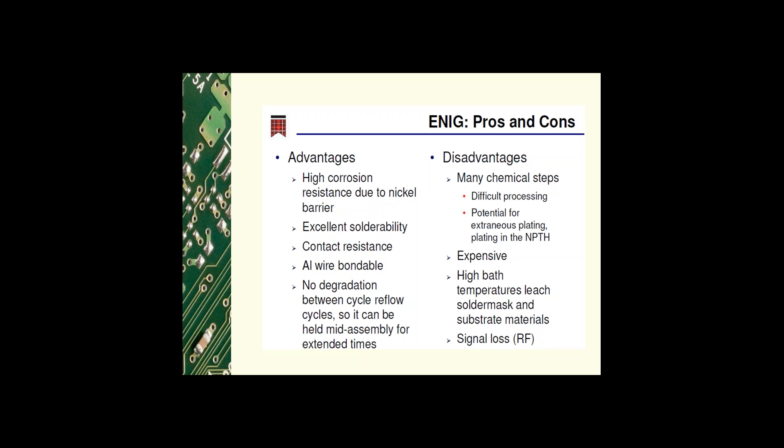The disadvantages of ENIG are: it's a very long, tedious process; the chemistry needs to be constantly analyzed and is very difficult to analyze; there is always potential for extraneous plating in non-plated through holes due to the activator; it's very expensive due to the cost of gold and the high bath temperatures; the gold and nickel can leach the solder mask and substrate materials, affecting product performance; and it has signal loss, making it unsuitable for RF materials processing.